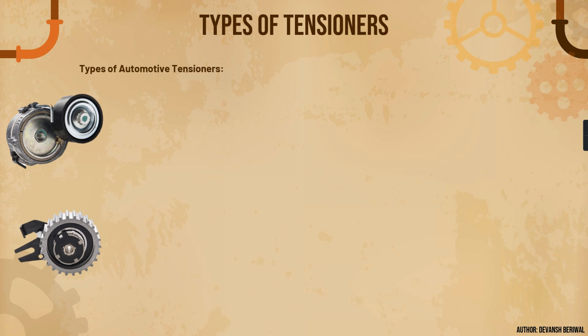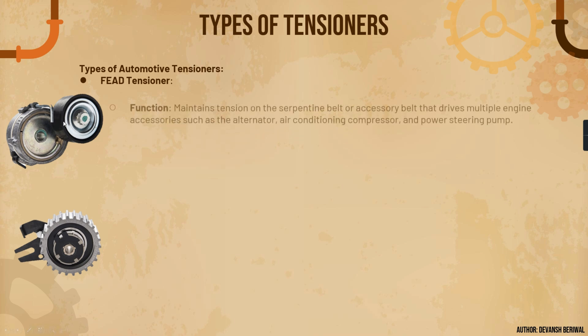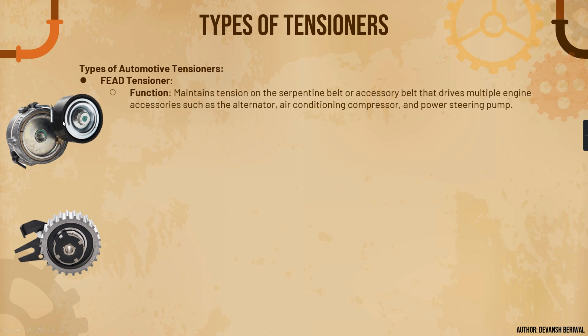Now we will understand the types of tensioners. The first type is the Front End Accessory Drive tensioner, shown on the left side. Its function is to maintain the tension on the serpentine belt that drives multiple engine accessories like the alternator, power steering pump, water pump, and AC compressor.